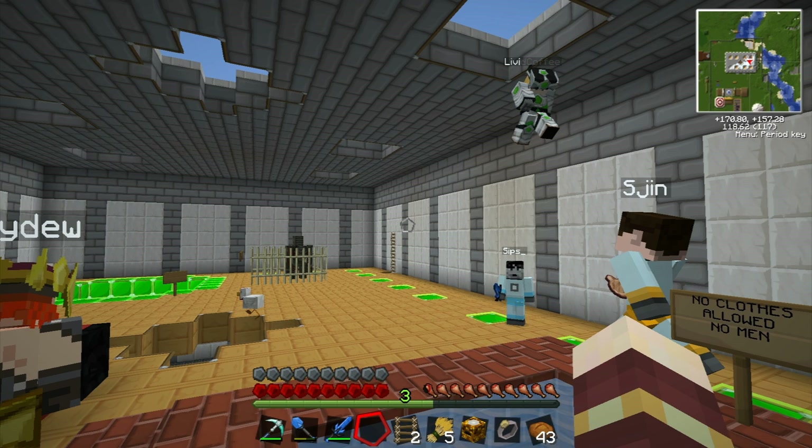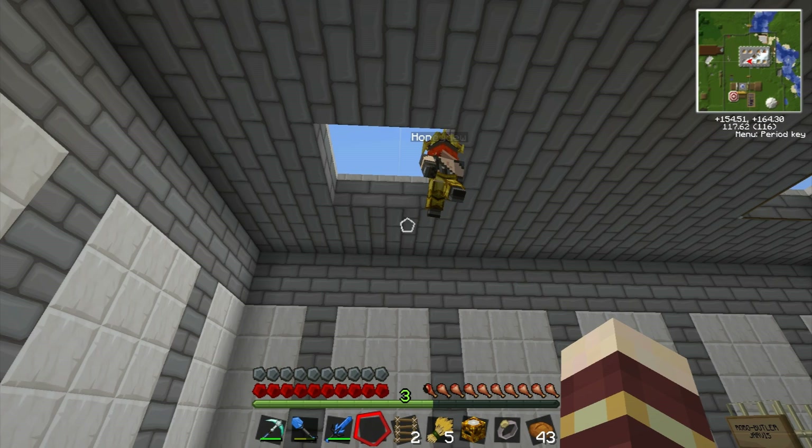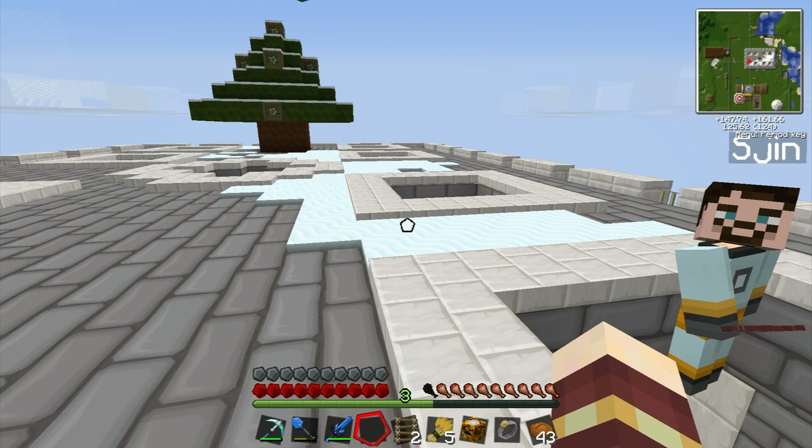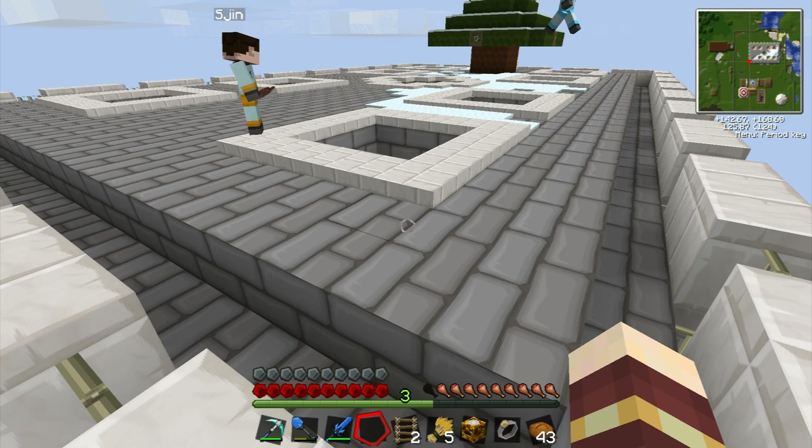We're gonna put some decorations up I think, and try and do everything else that we're supposed to do. It's frosty out there! There's a bit of snow up on the roof — a freshly laden bit of snow. Oh my god, I can't even see off the edge, we're so high up!